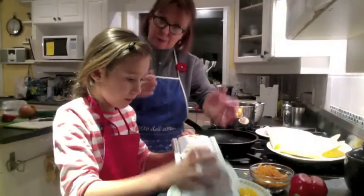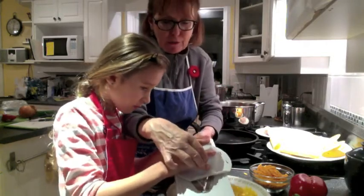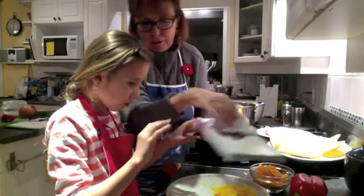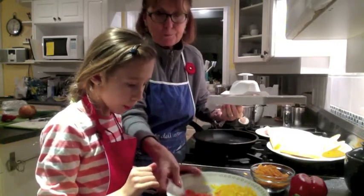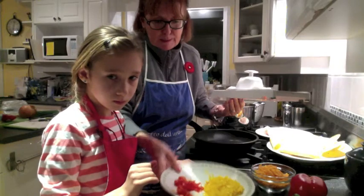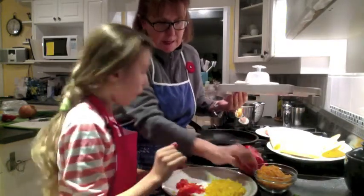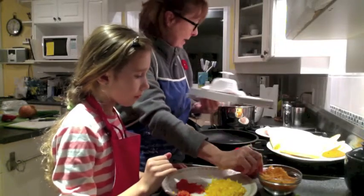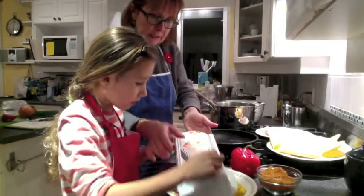So what we've decided to use tonight is some tomatoes, and I'm showing Sophia how to use the mandolin. Here are our beautiful diced tomatoes. We've got some diced peppers, and we're going to use some red peppers tonight. So you go ahead and continue to dice carefully — press down, that's it.